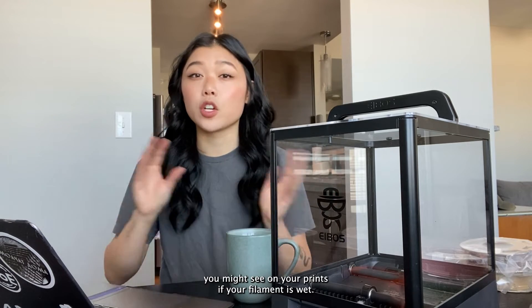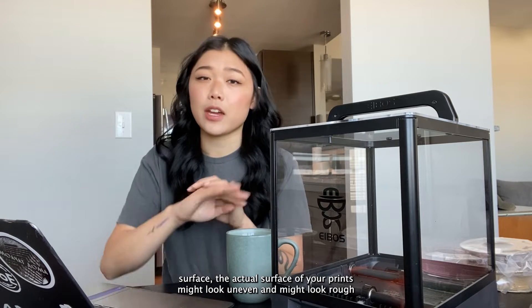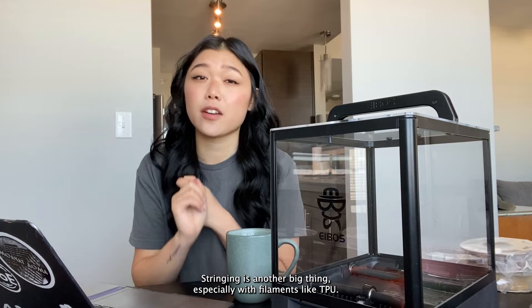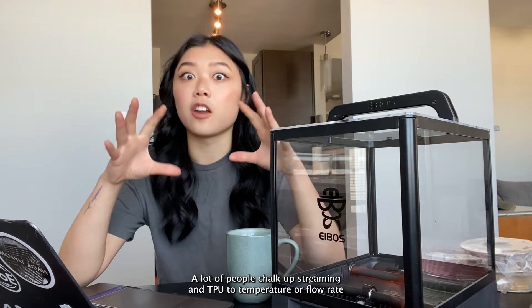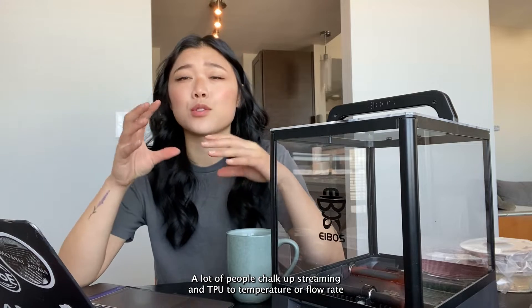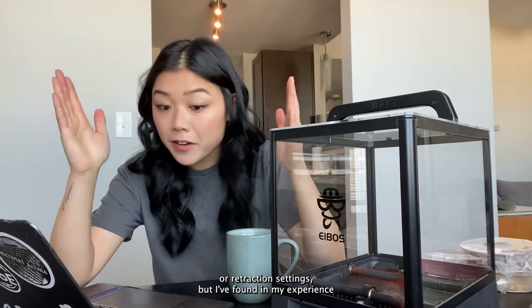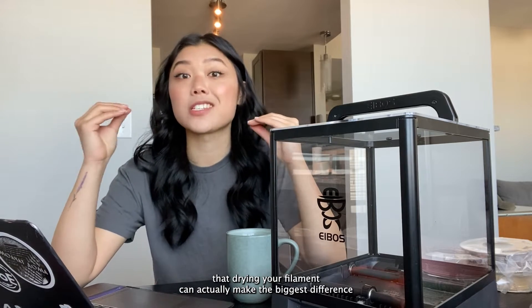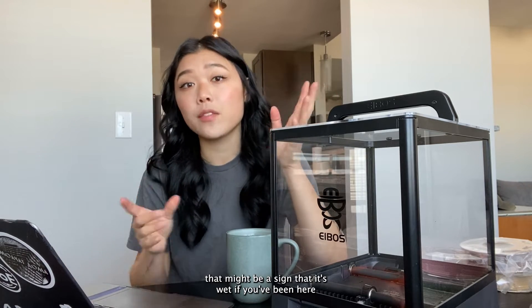Let's talk real quick about what kinds of things you might see on your prints if your filament is wet. Number one: rough surface — the actual surface of your prints might look uneven or rough. Stringing is another big thing, especially with filaments like TPU. A lot of people chalk up stringing in TPU to temperature, flow rate, or retraction settings, but I've found in my experience that drying your filament can actually make the biggest difference in reducing stringing.